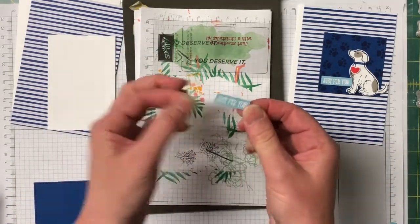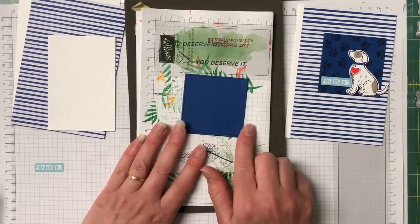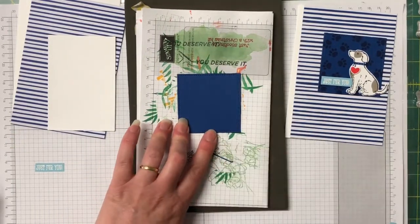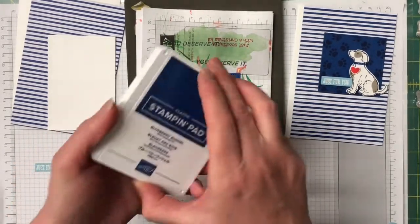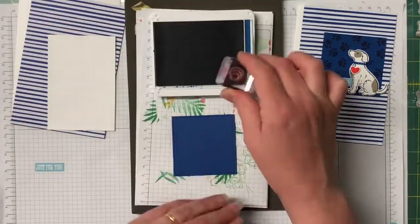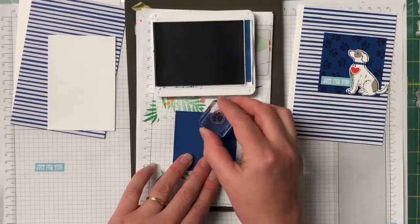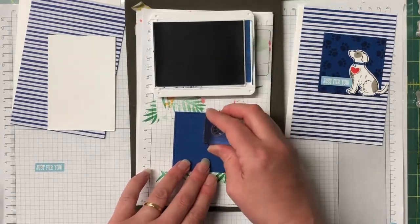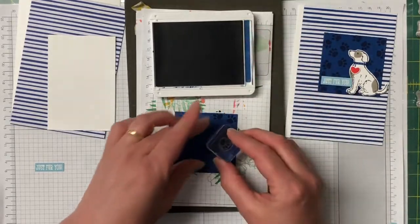There's our sentiment. Let's bring in the stitched square that we previously cut out with the Big Shot. I have the little paw print stamp and we're going to stamp that all the way around in Blueberry Bushel ink — you just want to move around that stamp so the paw prints are all over the place.